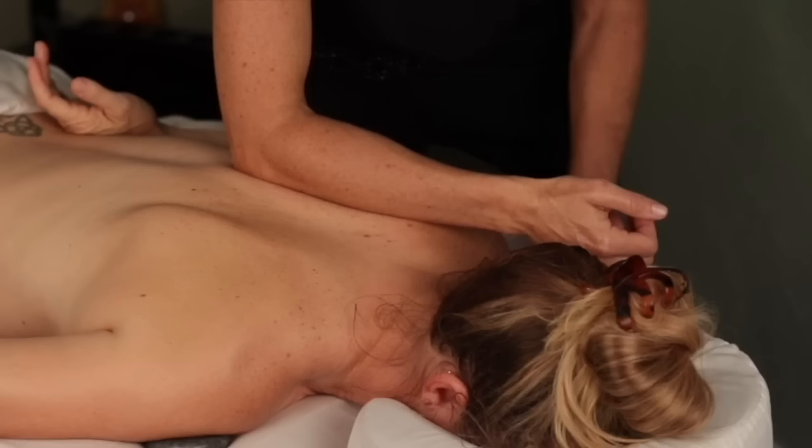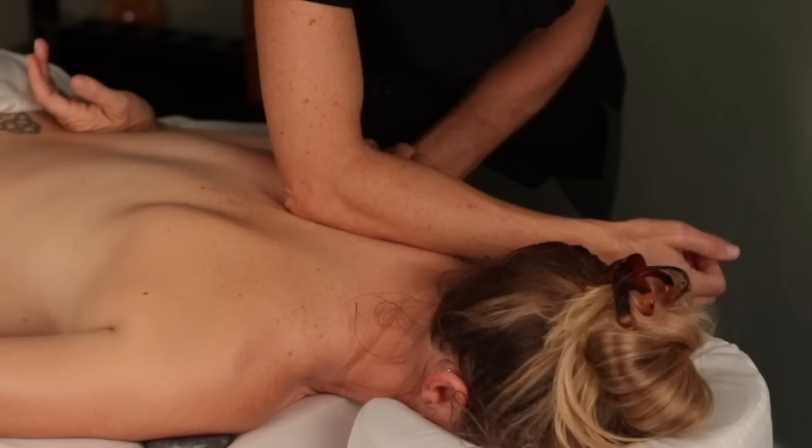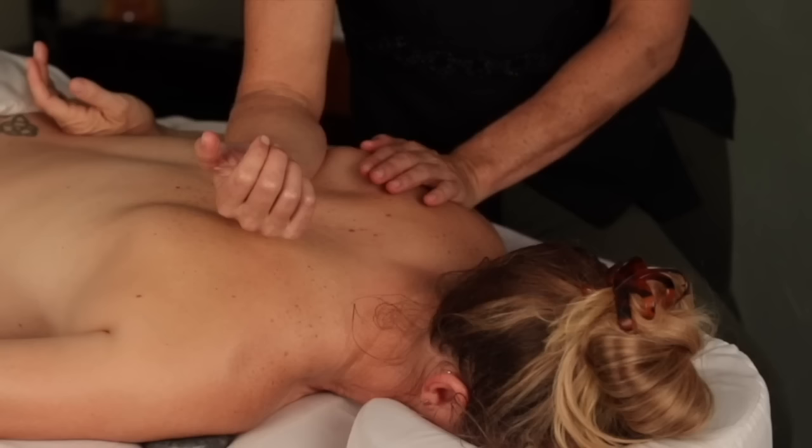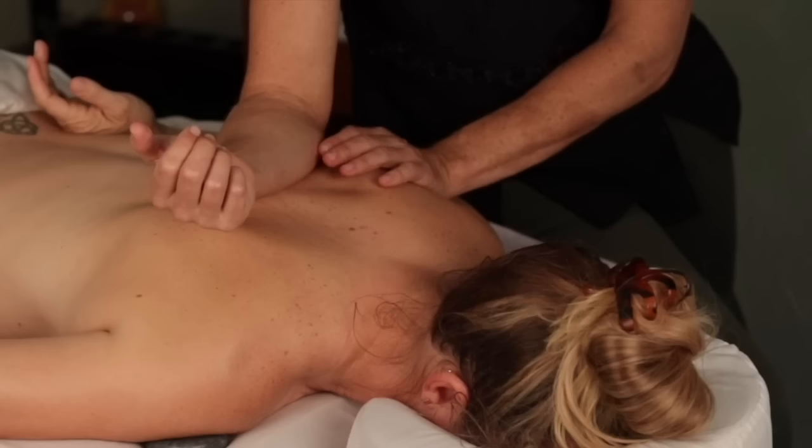Our muscles have pain memories and sometimes they hold on to pain subconsciously. One of the best fixes for that is guasa — I talk a lot about this and I'll link to one of my other videos. It's a scraping technique that helps release these fascial adhesions. A lot of times after a massage the tissue returns to its previous state when you go back to your regular activities, but guasa can help break up the fascial adhesions faster and more efficiently.